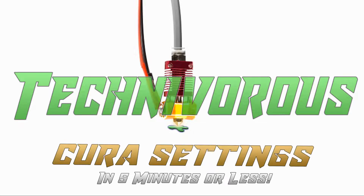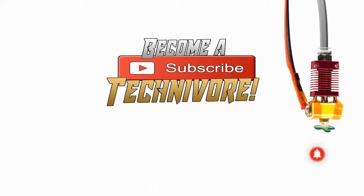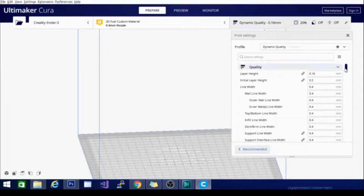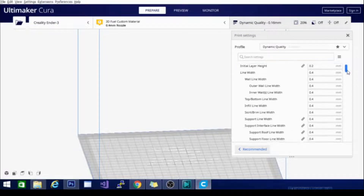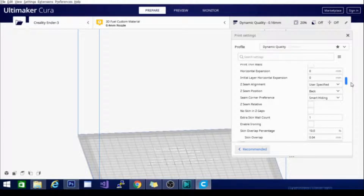Hi folks, Technivorous here. Welcome to my Kira playlist. Before we get started, hit that subscribe button so you can find your way back here — I update often. Kira settings can be very simple or very in-depth, so I took the time to make a video about each section in the custom settings menu, and I'm going to quickly go over the important settings each section contains and briefly explain them.